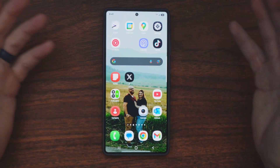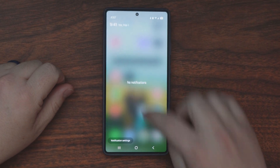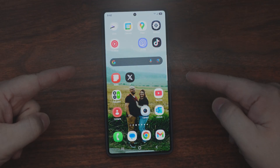You have the new Samsung Galaxy S25 Ultra, and you're not such a fan of the new swipe down features — notifications on the left and settings on the right. It's just like Apple. It drives me nuts. Here's how you fix it.